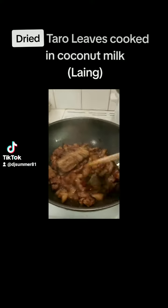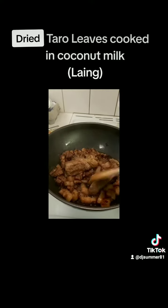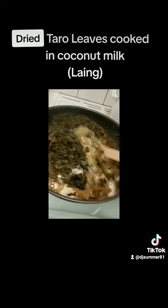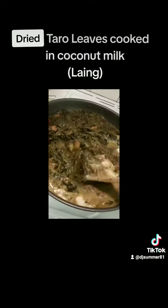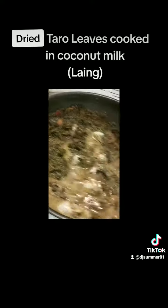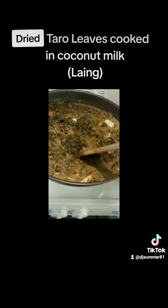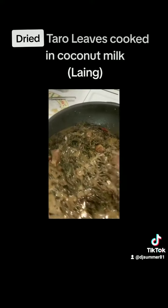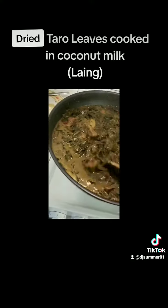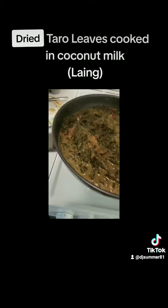Right after that, I put in the taro leaves — two packs of it — and also three coconut paste, and I added some water because the taro leaves really sucks up the sauce. You really have to monitor it from time to time just to make sure that the taro leaves will not be burnt. From here, I already placed the last batch of coconut paste but didn't add any more water.